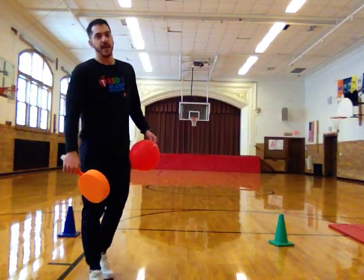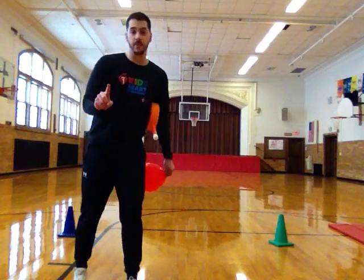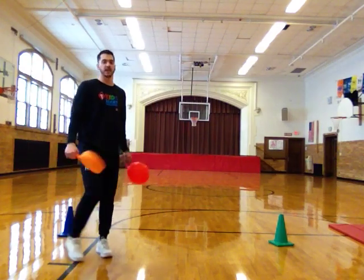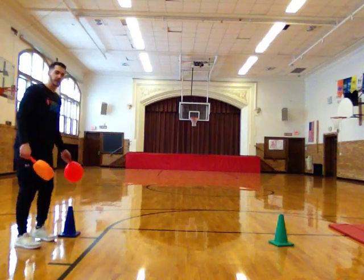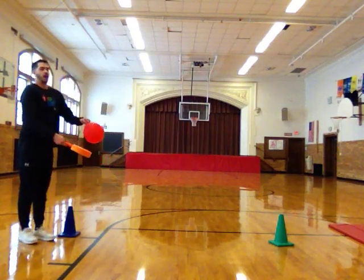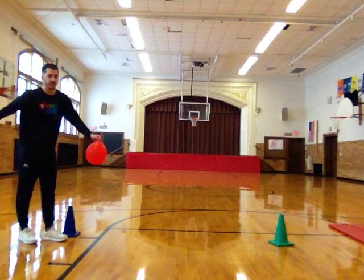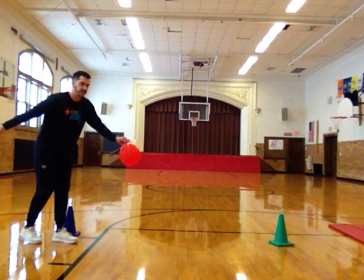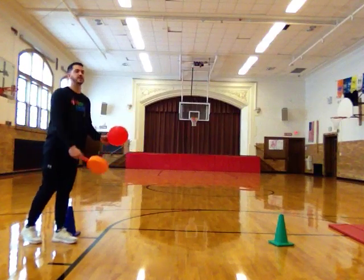Now the goal of this game is to set a timer for one minute. Once you set your timer, you're going to start at your starting line, which I'm going to be using the blue cone for. When the timer starts, you're going to perform an underhand serve — pulling that arm back, stepping with your opposite foot, and serving your balloon into the air.